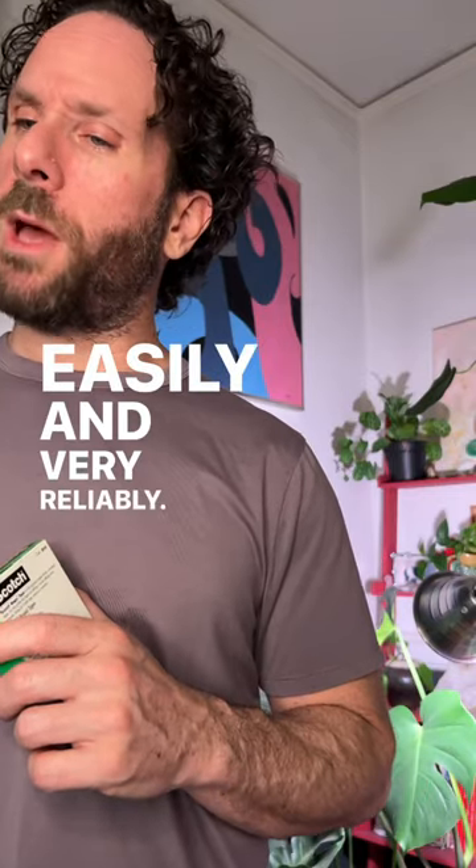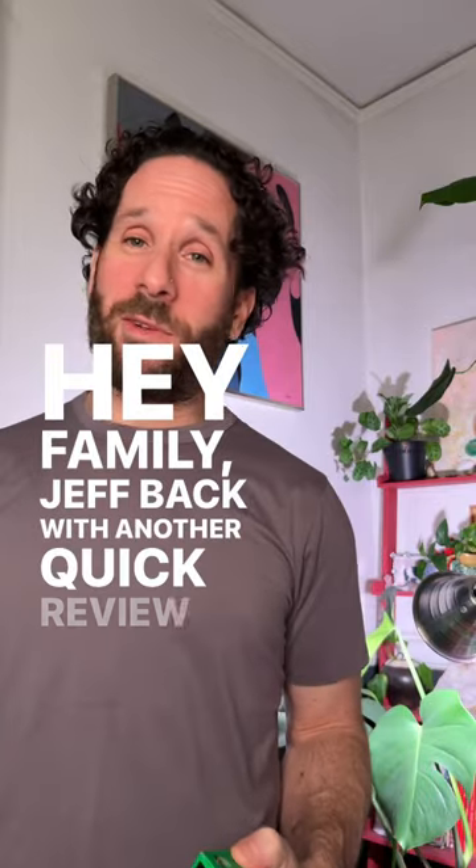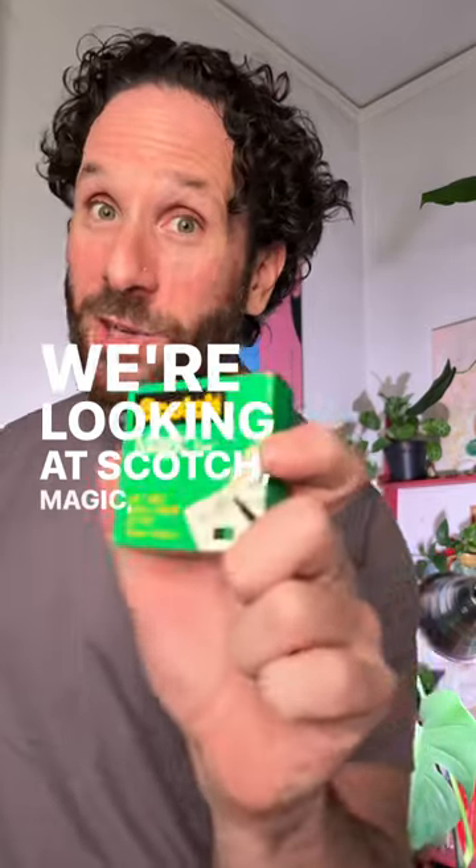Cuts easily and very reliably. I'll be the judge of that. Hey family, Jeff back with another quick review, and today we're looking at Scotch Magic Tape.